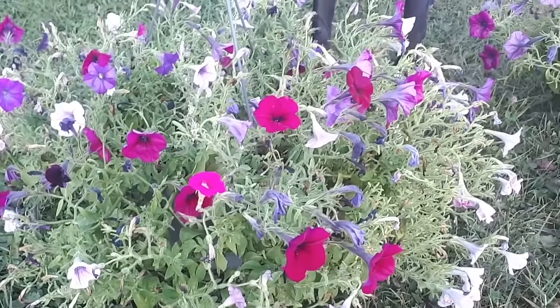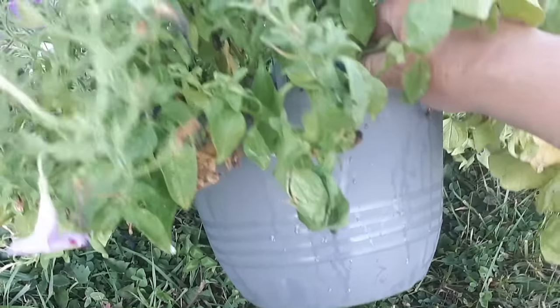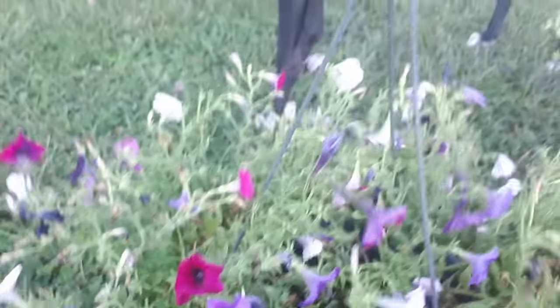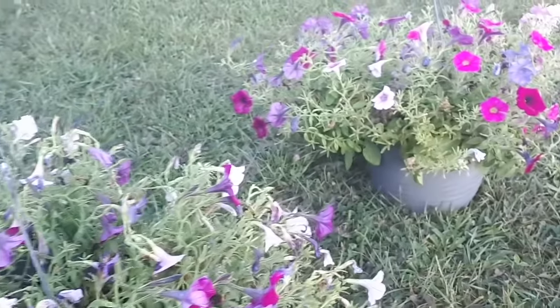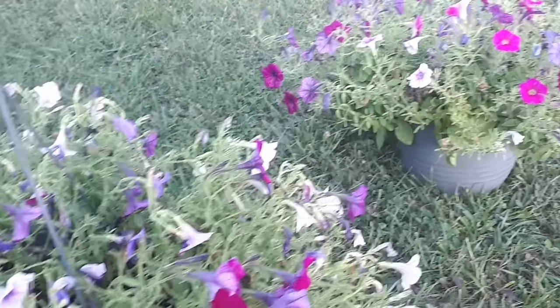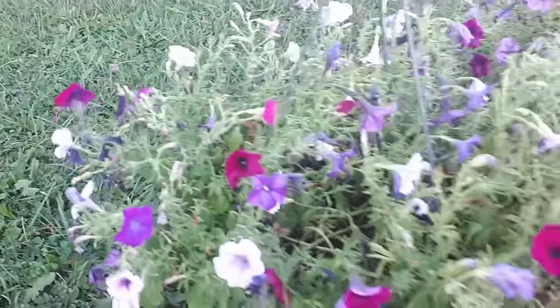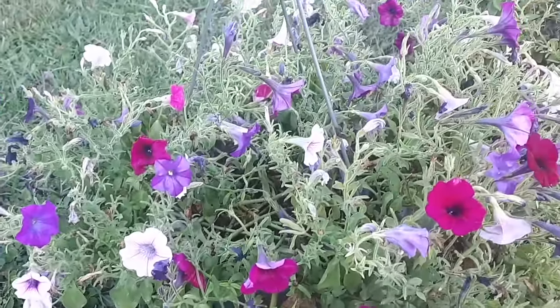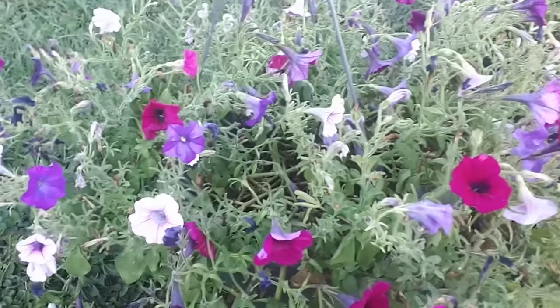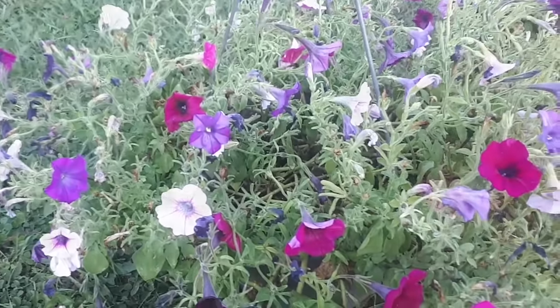When you buy these hanging baskets at the store they're generally just in about a 12-inch plastic pot with these hangers. Well your hanging baskets will look good for maybe a month or two and then by mid-summer they look like this — even though you've watered them and fertilized them. What happens is they'll get root-bound and no matter how much water or fertilizer you give them they're just going to look like this. The water just kind of runs through it and just doesn't seem to retain any water.